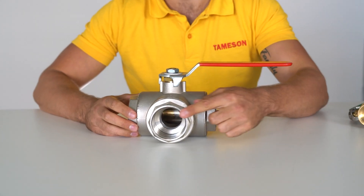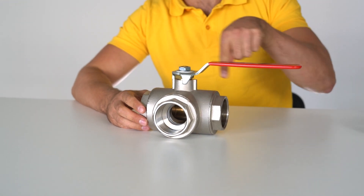In this video we will talk about the design, construction and the various housing and sealing materials used in ball valves. First, the design. A ball valve can have two, three or even four connection ports. Most ball valves are two-way and operated with a manual lever. The lever control simply opens or closes the flow from inlet to the outlet.